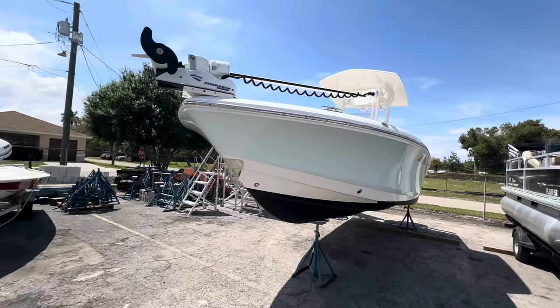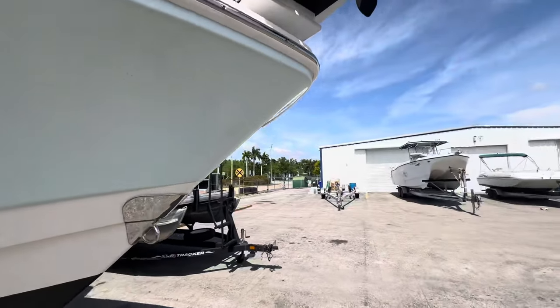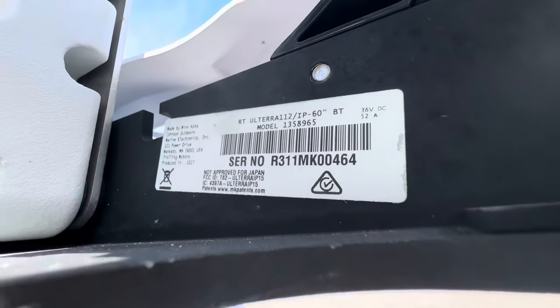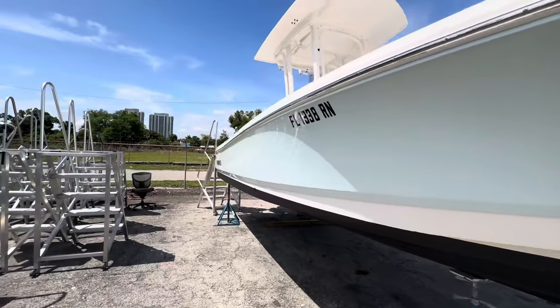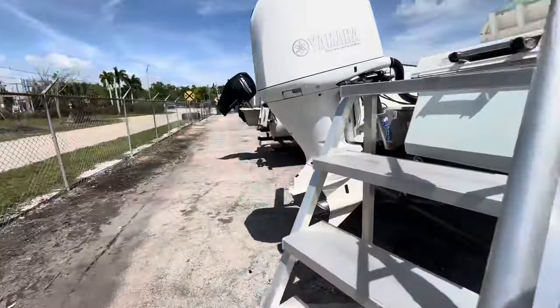Really clean boat. That's a Minn Kota Riptide, and looks like it's an Ultrex 60-inch — you can see the specs off of that there. We'll get on board this beautiful girl and see how the interior looks.